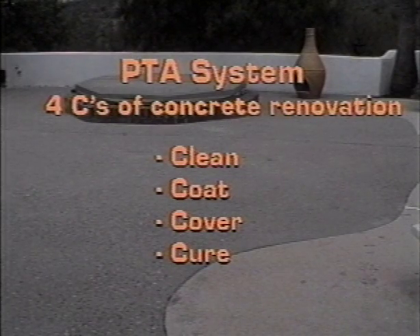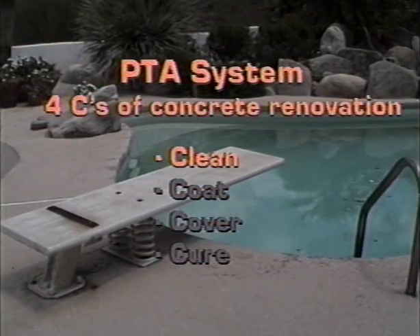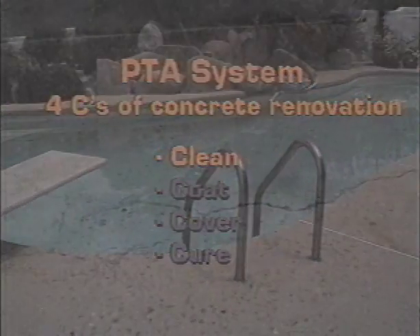Starting with the first C: clean. Clean means a concrete surface which is free of barriers such as mineral deposits, sealers, oils, paints, and polymer coatings. Clean also means a surface that is structurally sound.